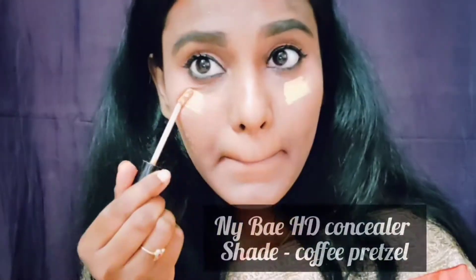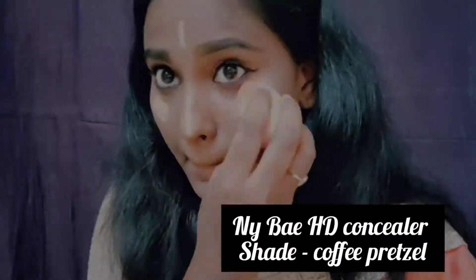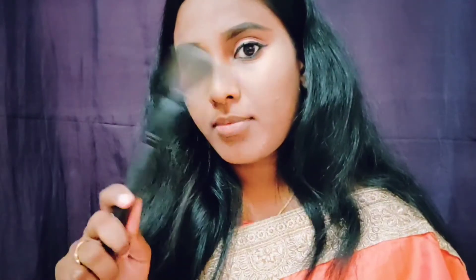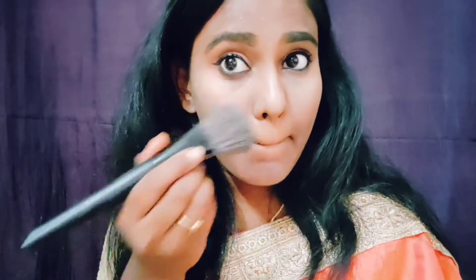I am using Naibae HD Concealer in shade Coffee Pretzel. Applying concealer after foundation will give a brighter shade and shine. For setting this makeup, I am using Faces Canada Compact Powder.